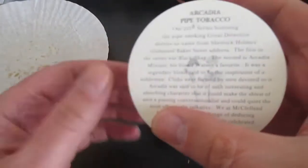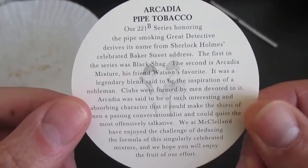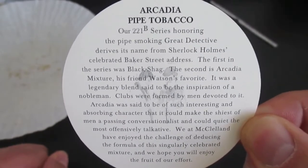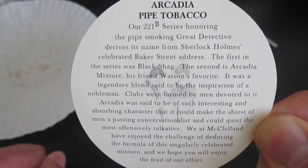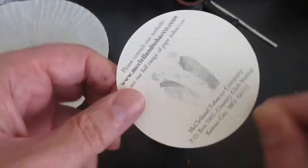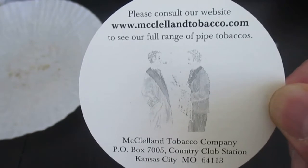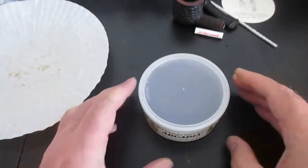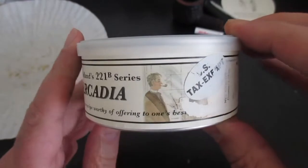Let me show you how this tobacco looks like. Before that, I want to share with you an insert which I took from inside the tin of this pipe tobacco. This is already a historical moment for me and for you, due to the fact that production no longer exists. Let me show you the other side of the insert, which illustrates the address and the website of the company.